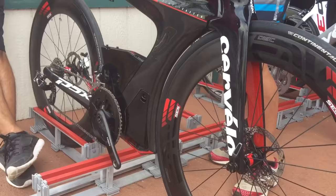So that's the P5X — first look — and if you can get yourself over here to Kona, you can take one out for a test ride.